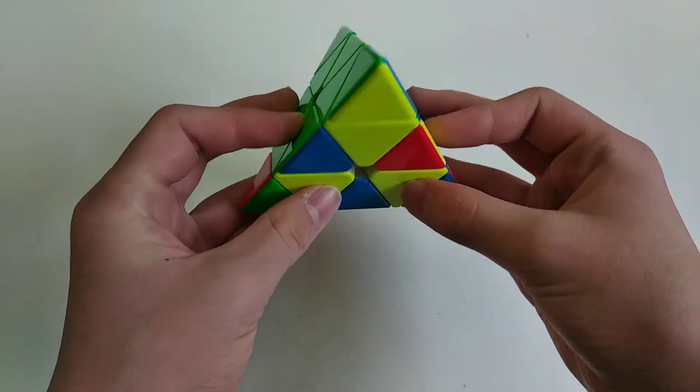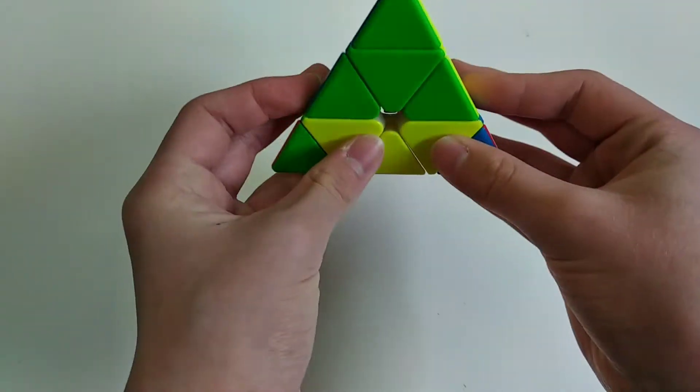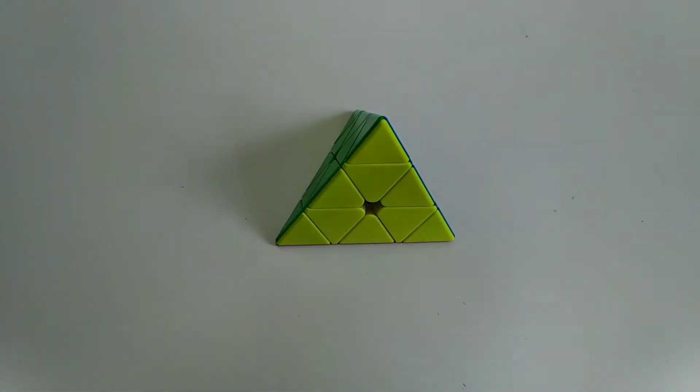Going on with what you did, you rotated and took this edge out like this, then just had a sledge, then the tips and AUF. I think that intuitive L4E solution was fine. Just make sure to do your tips during your V, or make sure to plan your tips if you're going to do them after, so you don't have a big pause like you did in this solve.